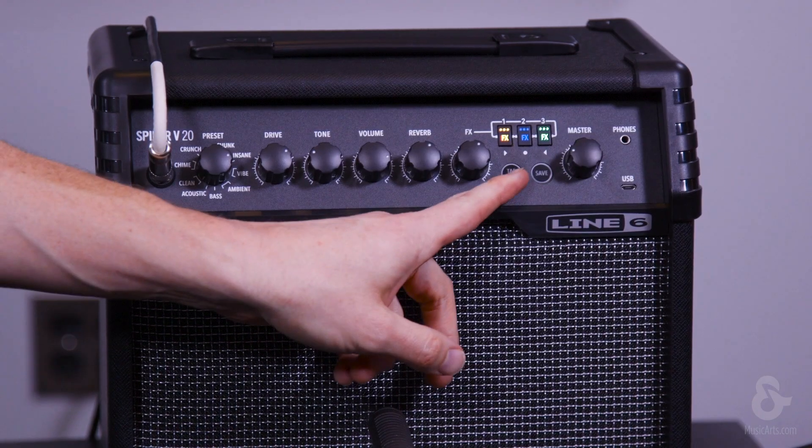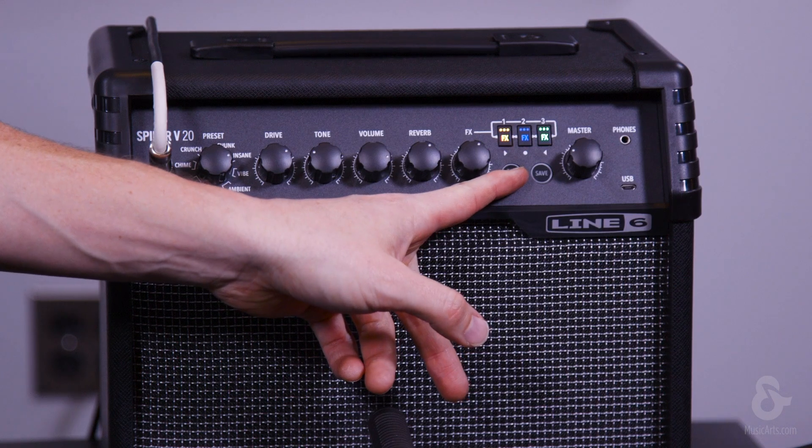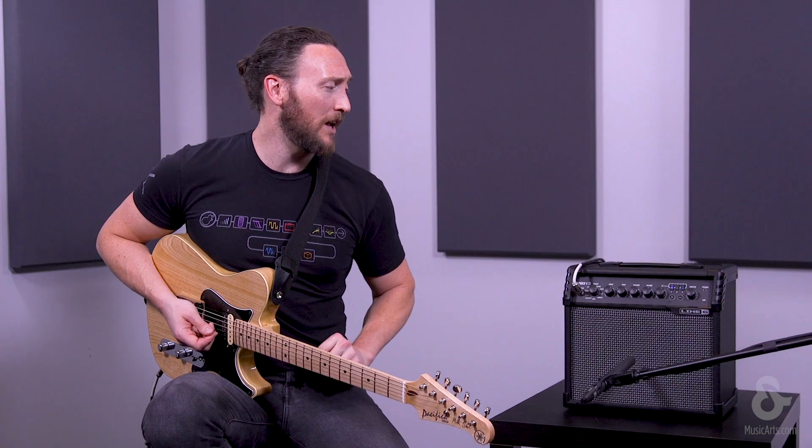So to do this, we're going to reach over here to our tap tempo button, press and hold it until the lights start flashing blue at the top.